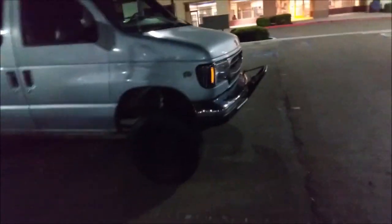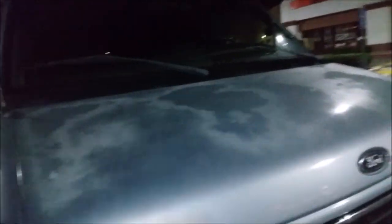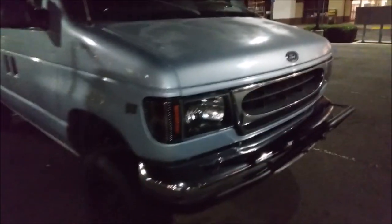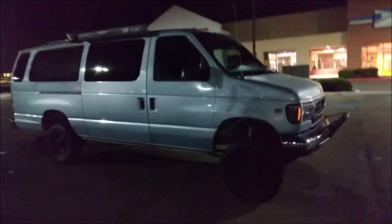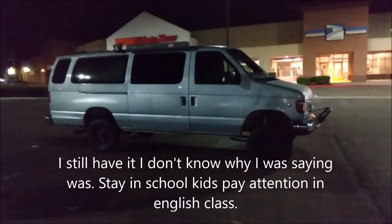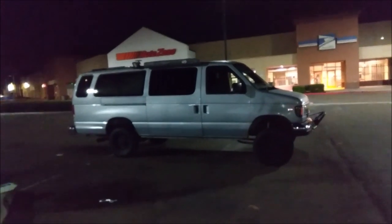There are little things I still want to do, like I'll probably paint the hood black with Plasti Dip. Just keep it nice — I think it's a good-looking van. My Geo Tracker was faster than my last van when my last van had the bigger tires on it.